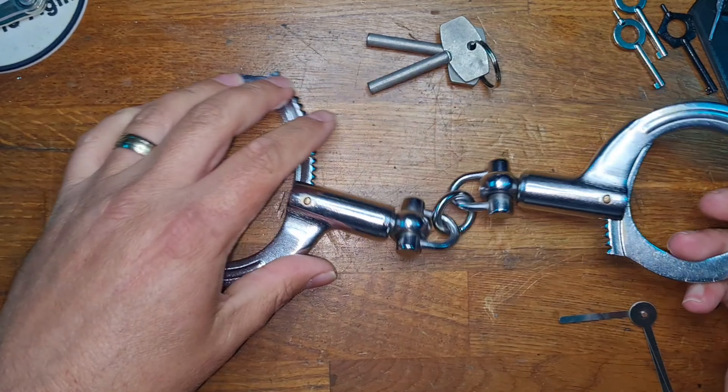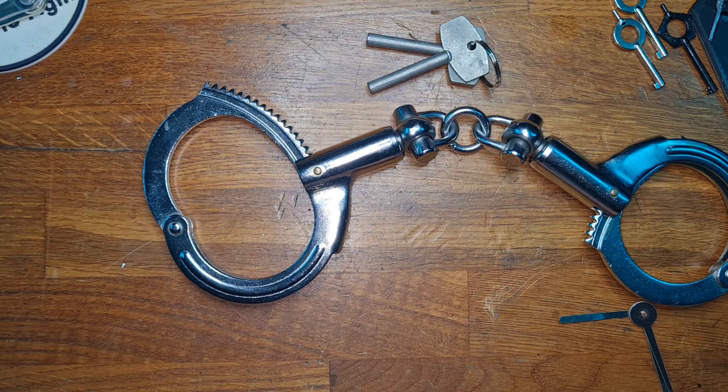Put it back in — all locked up. Down we go, and open it up. We can do exactly the same on the other side. So, is this a theoretical bypass or can you do it whilst wearing it? The proof is in the pudding — let's go and find out.